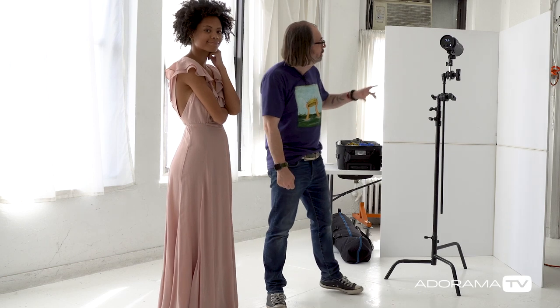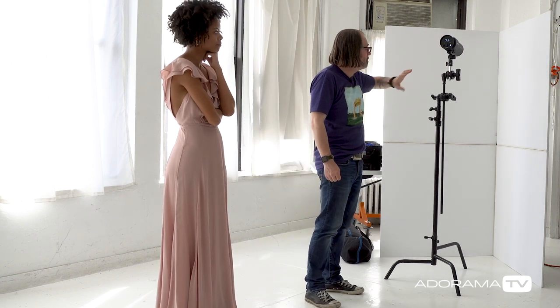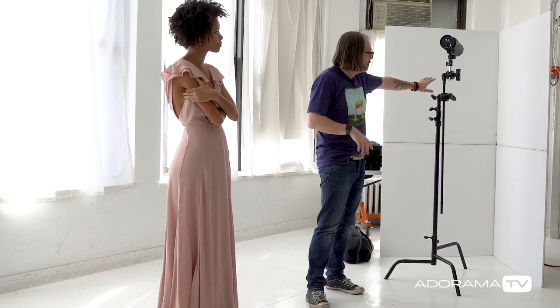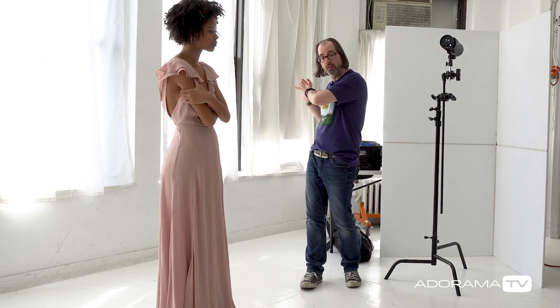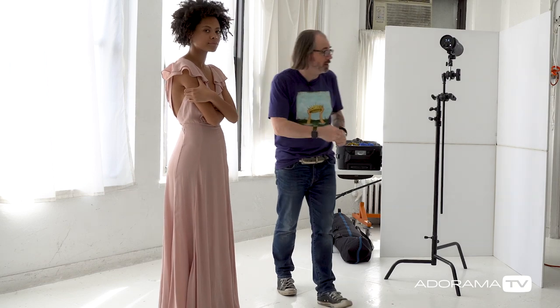What we want to do is balance it, and for that I'm going to use a flash. I've got a Profoto B10 Plus here — a 500 watt second strobe — and I'm just going to bounce it into a V-flat. I'm going to balance it out so that it looks as natural as possible, coming from this direction off to the side. If I put it on the other side it would feel artificial, since it wouldn't be coming from the direction of the windows. We're kind of fooling the viewer that it's window light. So let's set it up.